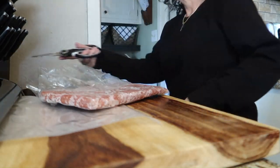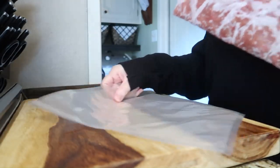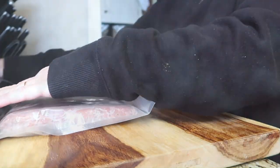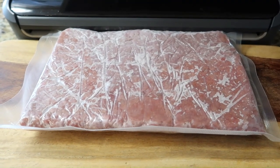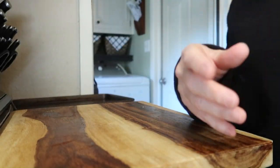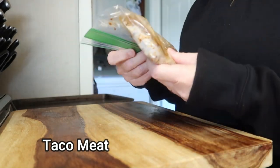Throughout the week I put things I want to freeze into regular cheap plastic bags and press them out as flat as I can to save space in the freezer and make them easier to stack. When I vacuum seal, I just trim off the excess plastic and slide it into the vacuum seal bag.